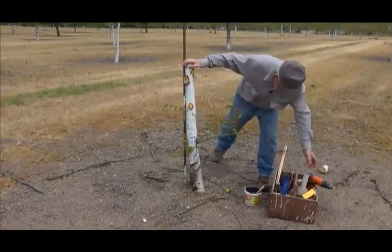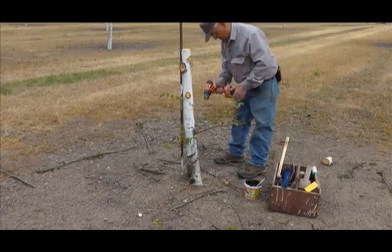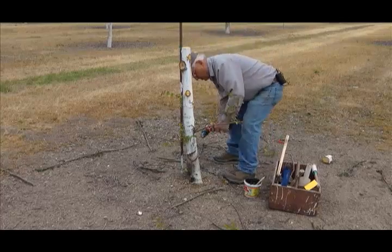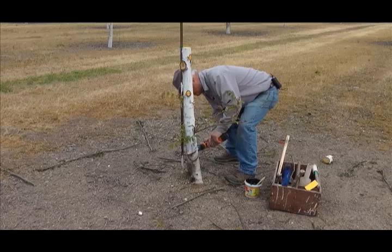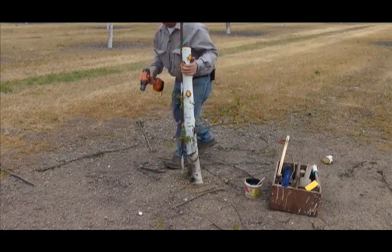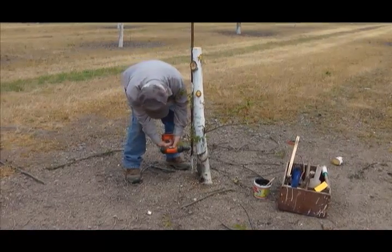Another thing that we do if the bleeding is quite severe is drill a couple of holes in there. I learned that from Gene Sir, the University of California Walnut Specialist, back in the 1950s. If you can't get the bleeding to stop, drilling helps.